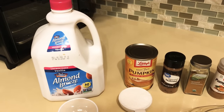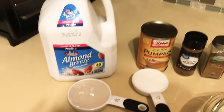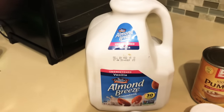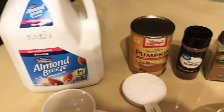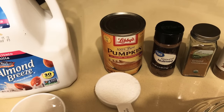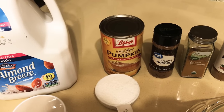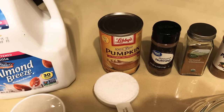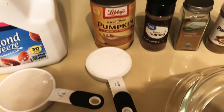Today we're making pumpkin pie. The first thing you need is half a cup of vanilla almond breeze, and then one can of any kind of 100% pure pumpkin. Do not get pumpkin pie mix — it has a lot of calories and that's for something else.